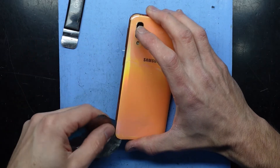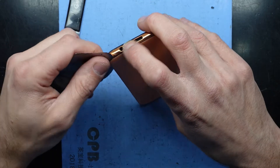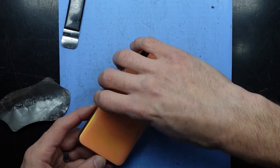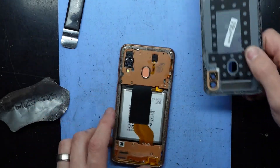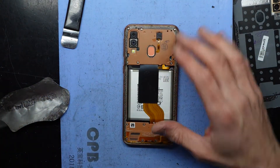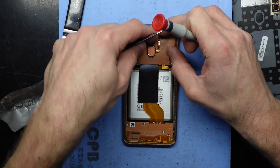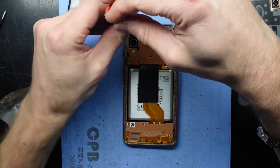This phone has actually been apart before, so it seems the plot thickens — this is coming off ridiculously easily. I can lift it up and out, so this has been opened once before. Let's investigate further.